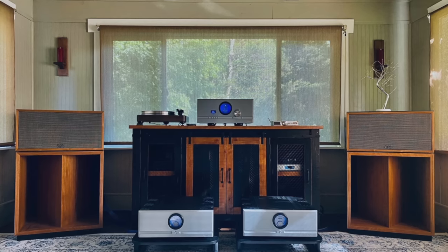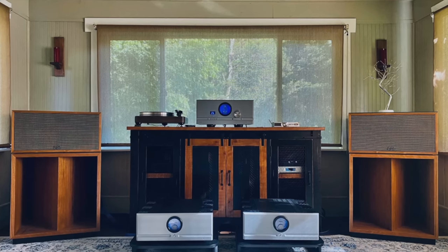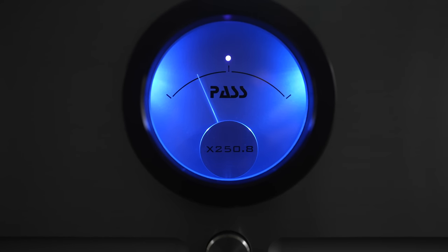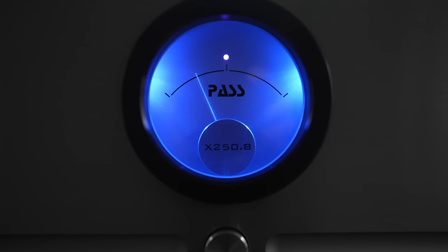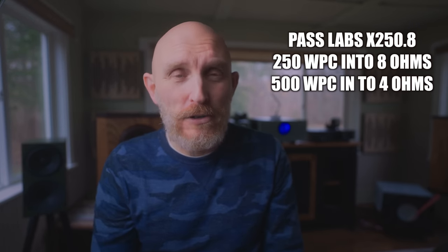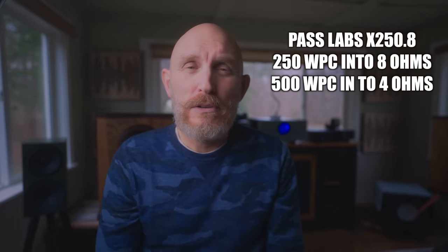Welcome back everyone. Today I want to compare two different amplifiers. First, the Pass Labs XA60.8 monoblocks, which are 60 watts per channel class A amplification. I want to compare those to the Pass Labs X250.8, which is a class AB higher power amplifier with 250 watts per channel into eight ohms, doubling down to 500 watts for four-ohm speakers.